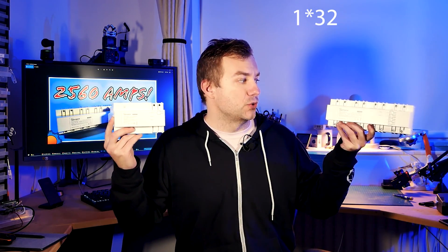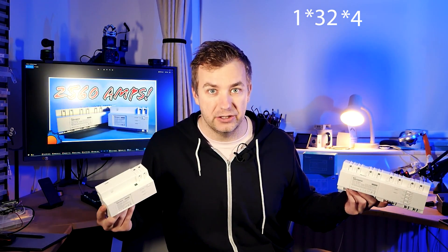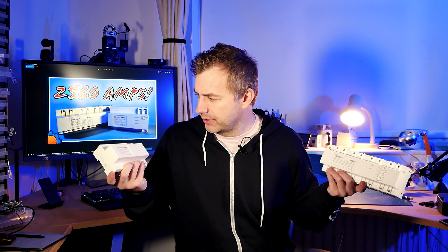You're probably wondering where the 2560 amps comes from. A single control unit can connect to 32 four-channel relays for a total of 128 individual channels at 20 amps each, which obviously equals 2560. So the mystery is solved. Let's talk about these in detail because they're quite interesting.